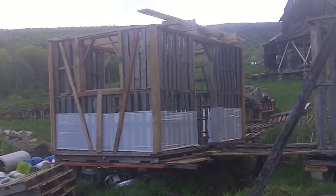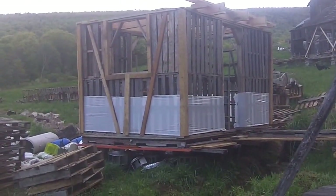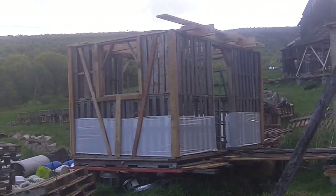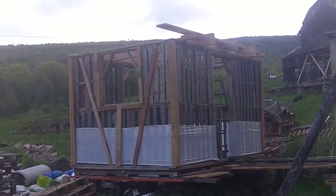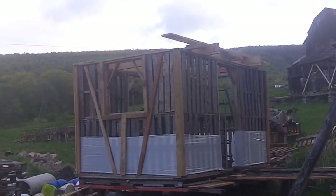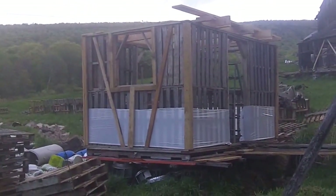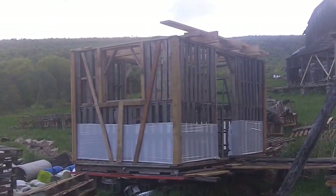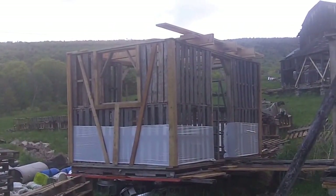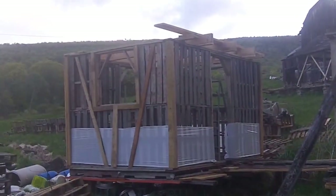That trim is just tacked on there, and some of it — that center post, short post — has moved. It's just tacked with really just one nail because I needed to calculate how long the braces should be, and I really had to put it on the building to see. I have six more to go around. Each side will have two braces, and they're a little different.